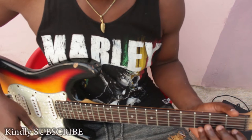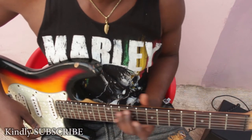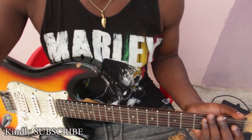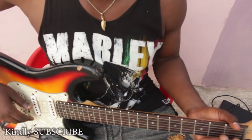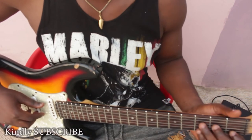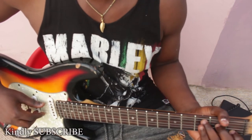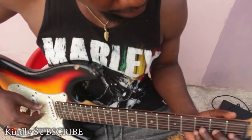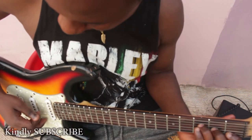Today we are going to learn about the F major chord. We've learned so far about our C major chord and the G major chord, so today we are learning about our F major chord. The F major chord is made up of the F, the A, and the C. This is our F major chord.